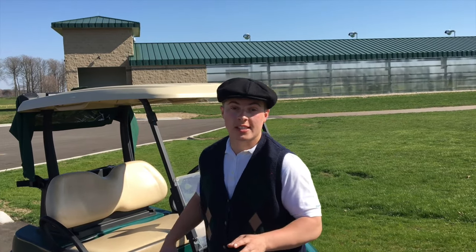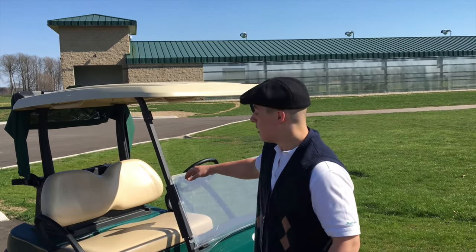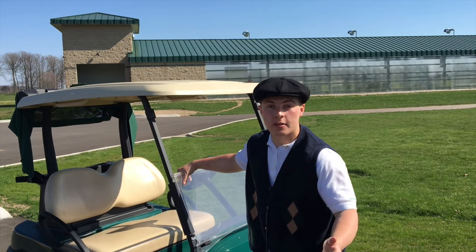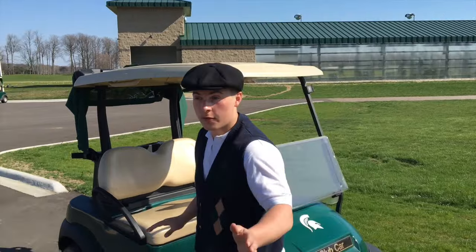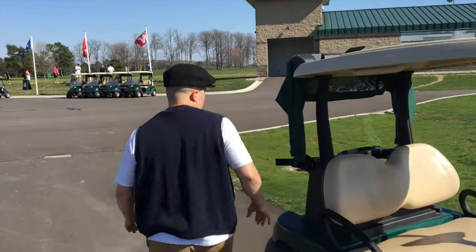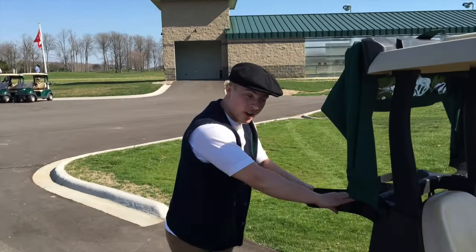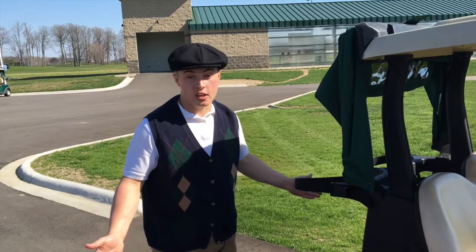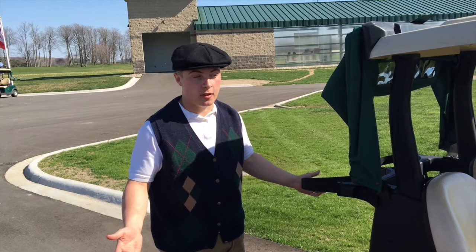The first thing you want to do when you get to your cart is get acclimated to it. You really want to get to know it, that way you'll feel safe when you're riding around on the course. Make sure your bag is securely strapped in, that way it won't be falling out — you don't want to be messing up your golf clubs.